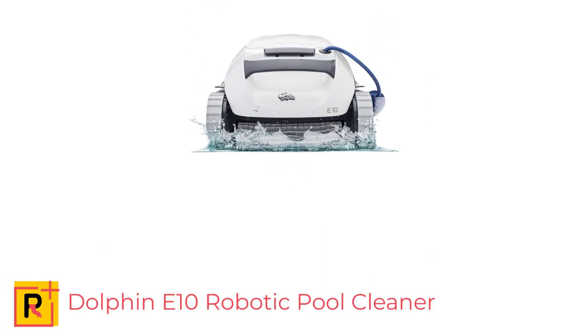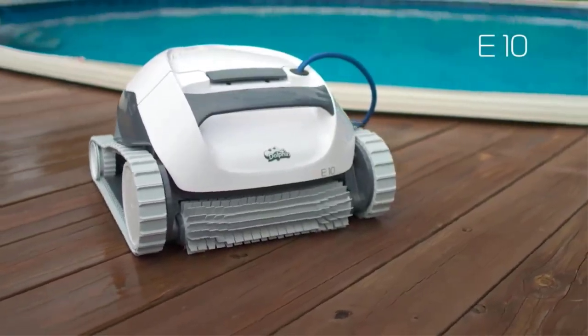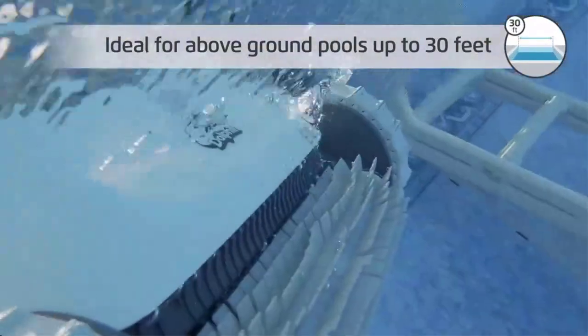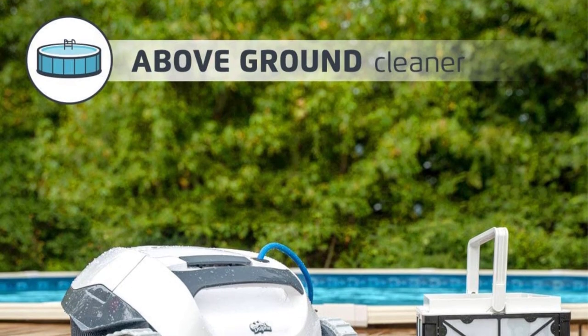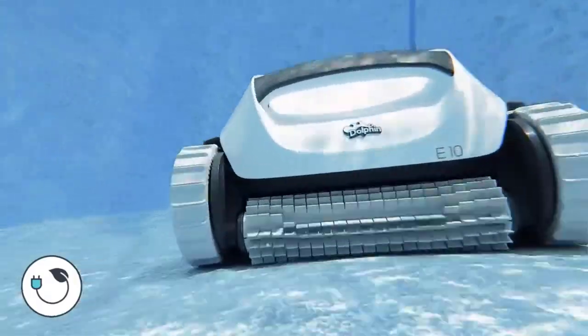Number 1: Dolphin E10 Robotic Pool Cleaner — Efficient Cleaning for Above-Ground Pools Up to 30 Feet. The Dolphin E10 Robotic Pool Cleaner is an energy-efficient and easy-to-use device designed for above-ground swimming pools up to 30 feet in length. It has a 2-year quality assurance, making it a worry-free solution for pool maintenance. With its superior filtering and scrubbing capabilities, it can clean a pool in just 1.5 hours, leaving it exceptionally clean and free of debris.